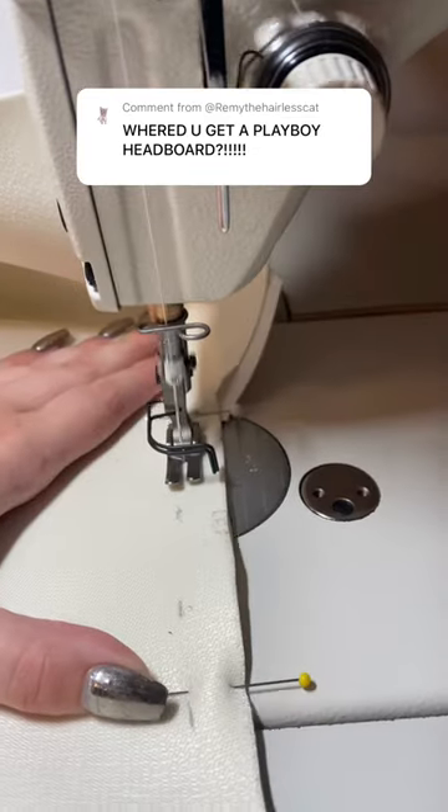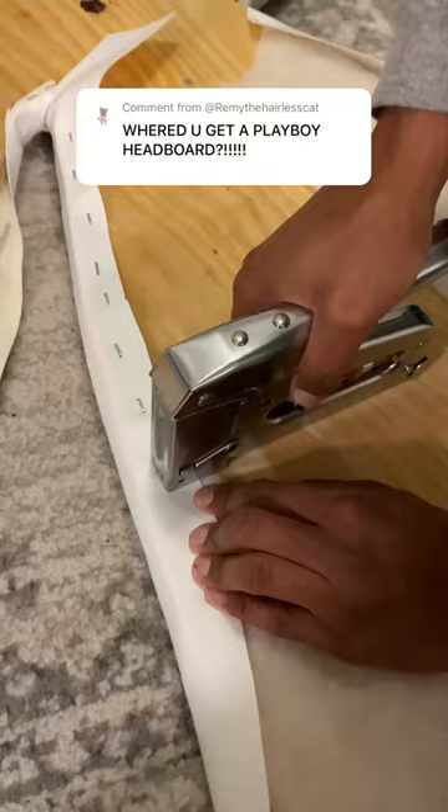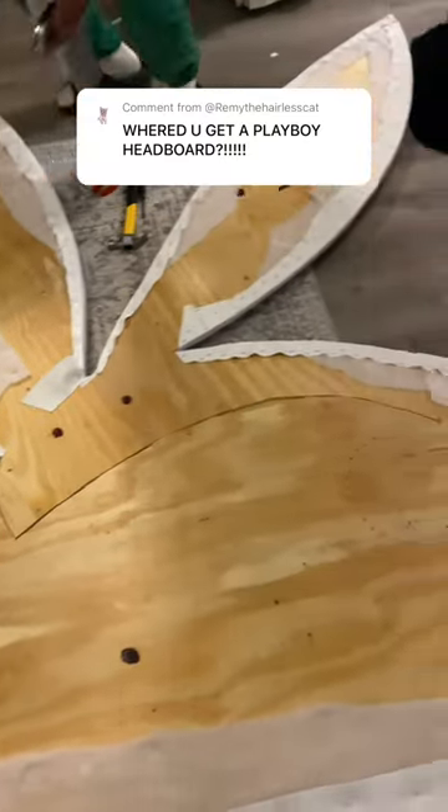Then it was time to upholster it. Because it was white, we wanted something that would be easy to clean, so we used pleather as the fabric. Once it was all sewn together, we wrapped the whole thing in batting and stapled it, and then wrapped the pleather part around and stapled that on top.